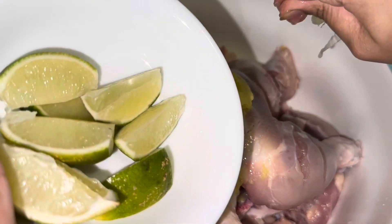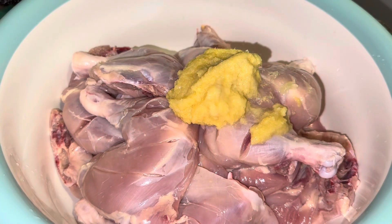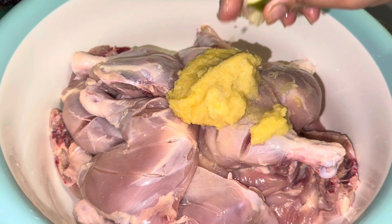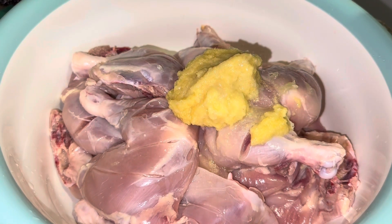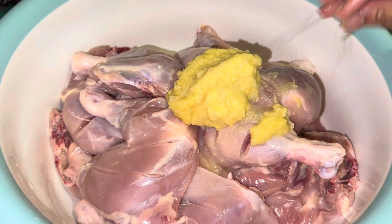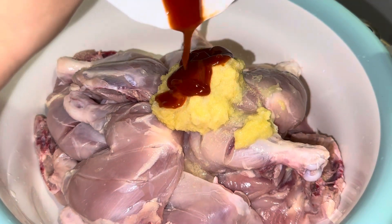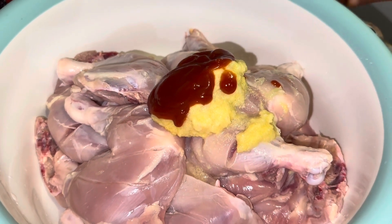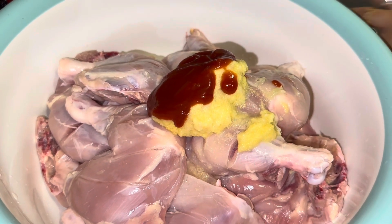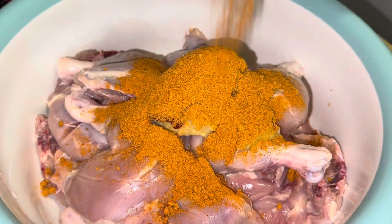You can use lemon juice too — it's your preference, I just had lime available. I like to freshly squeeze it. I used about two-thirds of a lemon. There's also about one and a half tablespoons of ketchup, and the whole packet of Shan tandoori masala.